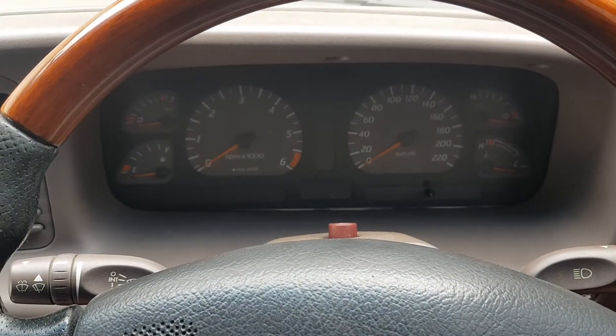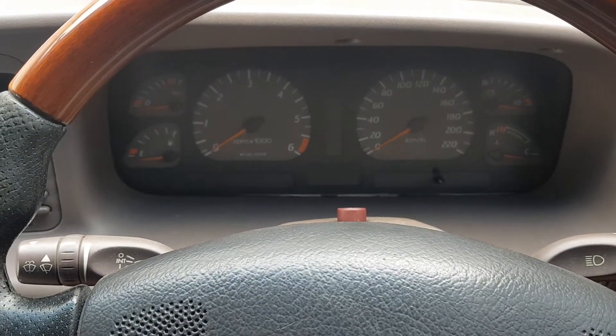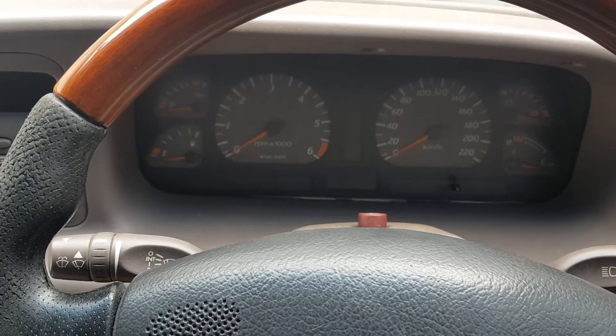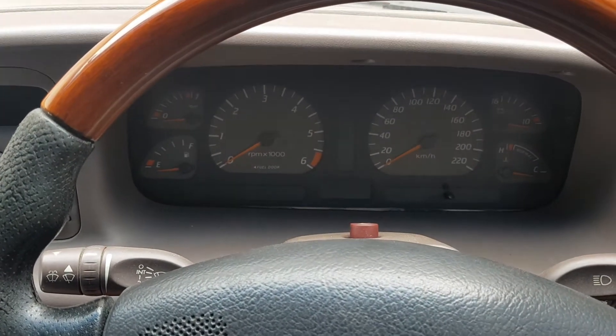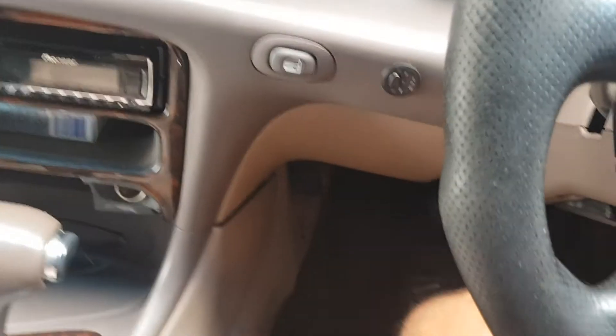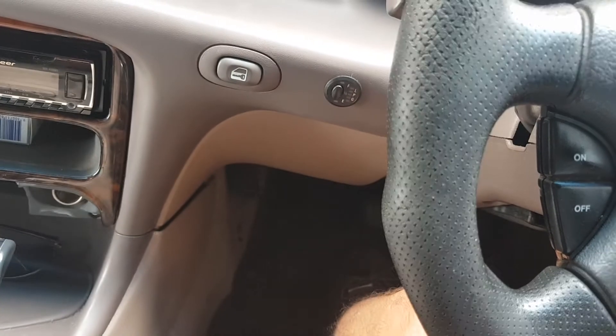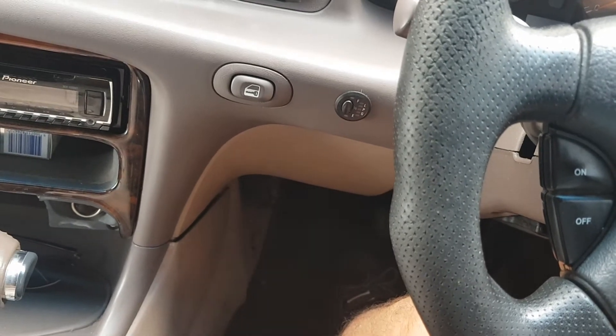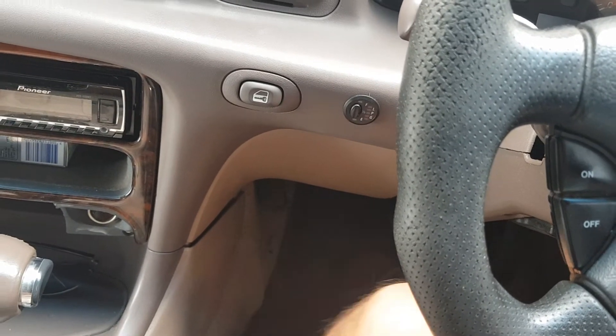Hi guys, my name is Rob. I've got a 1997 Ford EL station wagon, and I'm having problems with heat coming out from under the dash here. It's very annoying, especially on hot days — as you can imagine, it just cooks your feet.